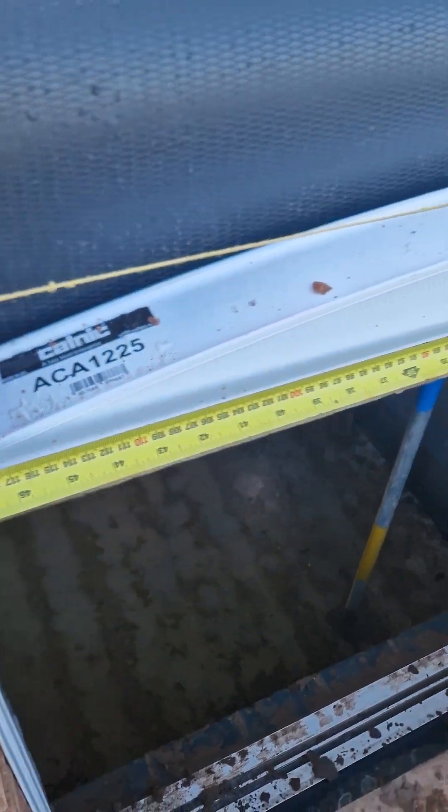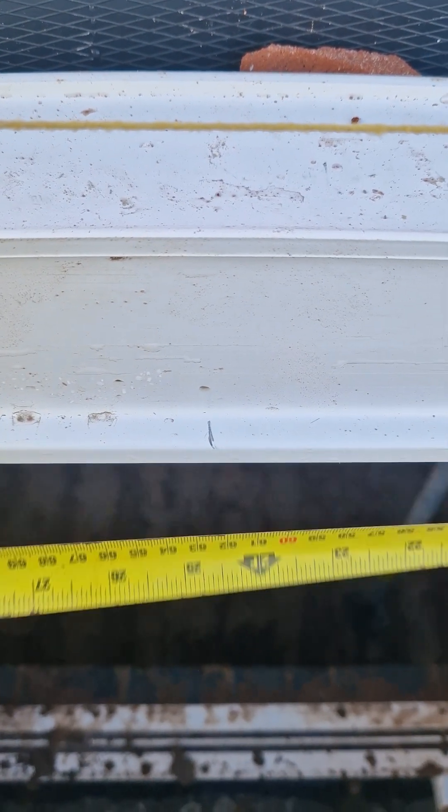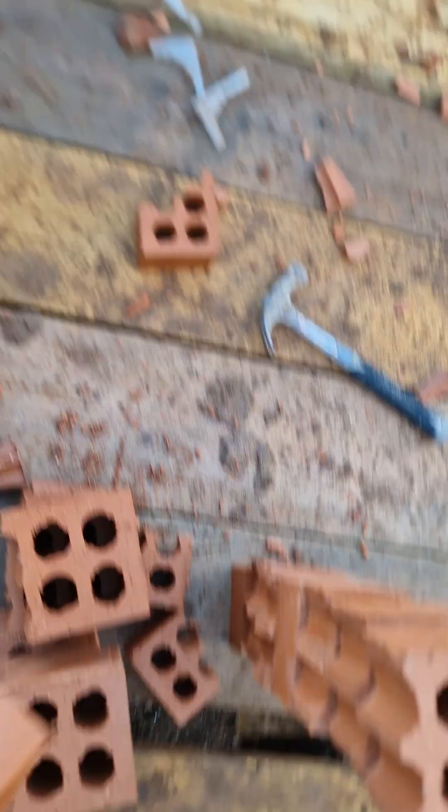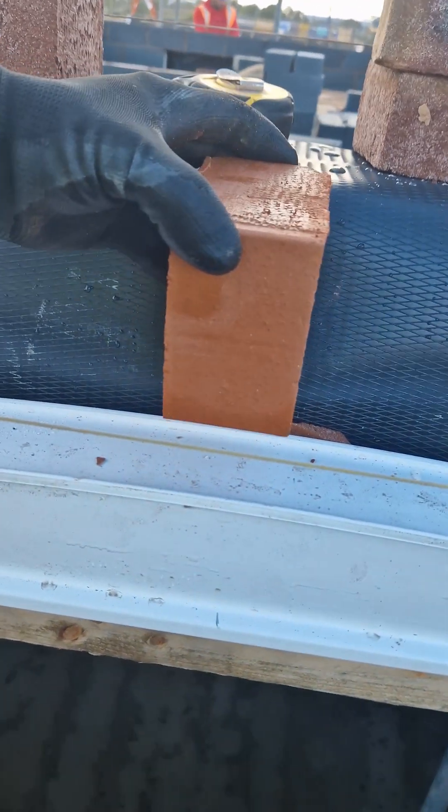Find the centre of your window and mark it. Then you need to take one of your halves and make sure that half is straddling the centre line. This gives you your keystone as shown here.